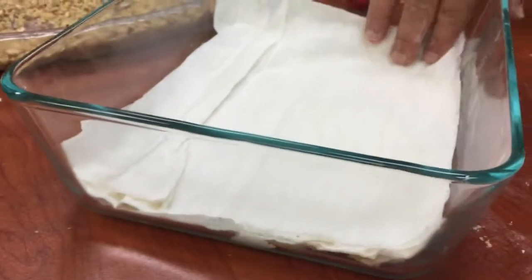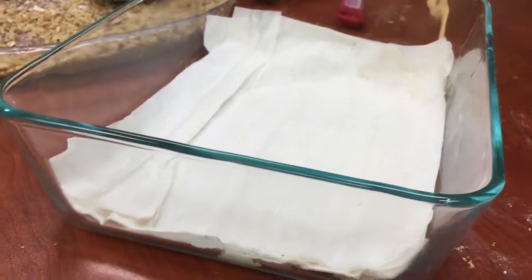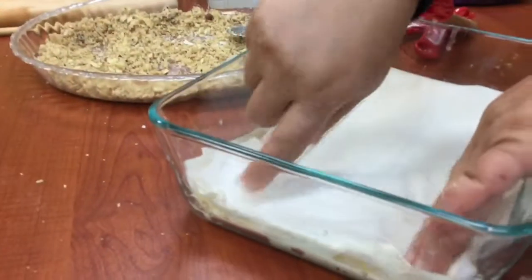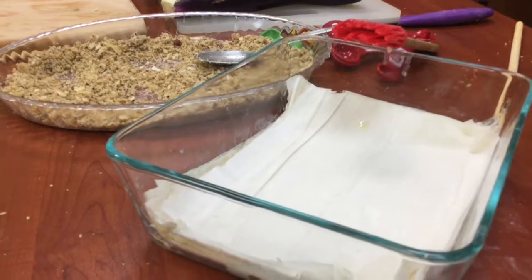Here we're assembling a traditional baklava. We have the filo dough leaves, and we alternate them with a melted butter and oil mixture. We drizzle or brush that onto the filo leaves, layering them with the melted butter.